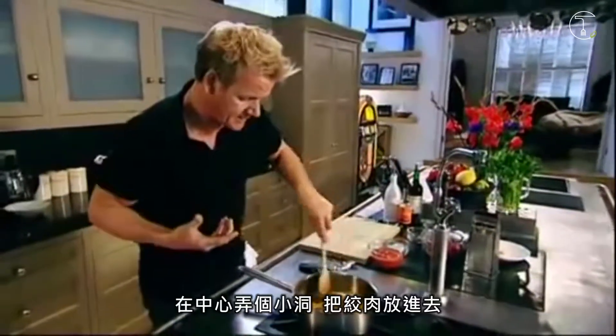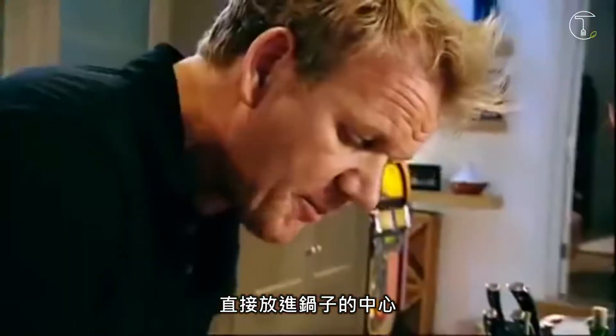Make a little well in the centre of the pan. Mince in, right into the hot part of the pan, into the centre. By sweating off the mince quickly, it stops it from going grey.